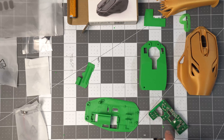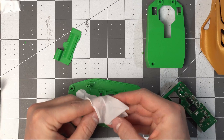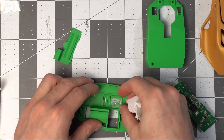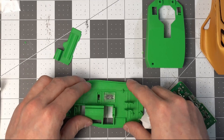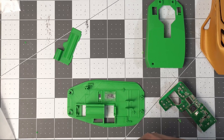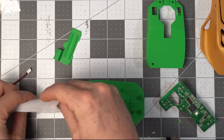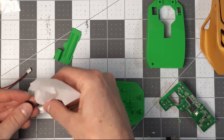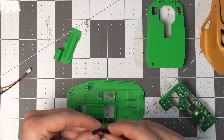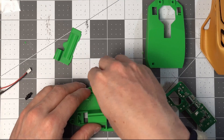Before we put the board in, we just have to place the little lens on the bottom — face up like that, it fits in there loosely. There's also a toggle switch we need to find from the cable bin, and that is going to go face down in here.